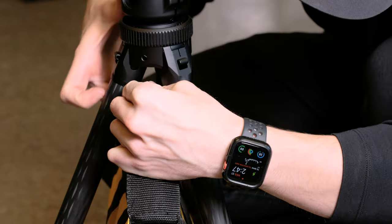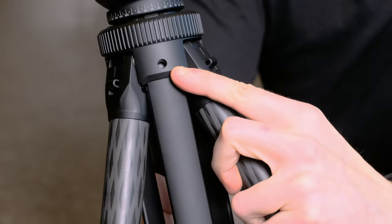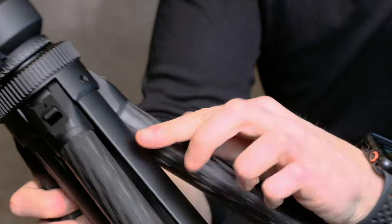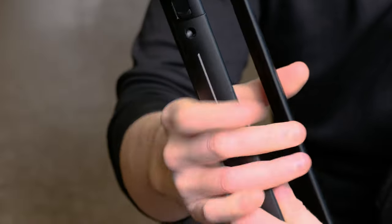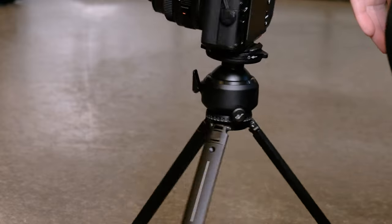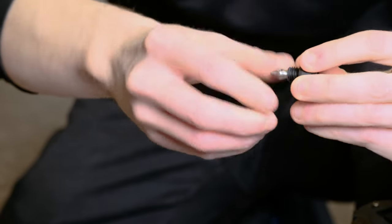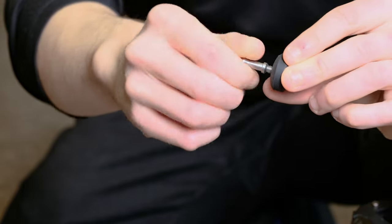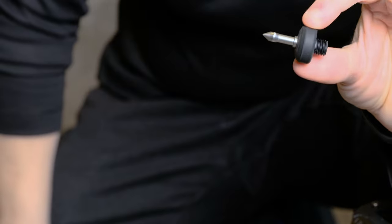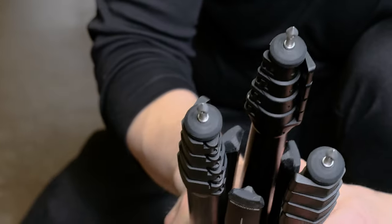If you remove the sub-tripod you can attach a sandbag to the hook in the middle, though it's a little bit of a challenge to connect because the hook is very short. There are also several quarter inch accessory holes on the tripod accessible both with and without the sub-tripod. There are also spikes built into the feet. Simply unscrew the rubber ends, unscrew the built-in spike — there are two ends, one spike and one screw — then screw it back in reverse. Now if you're in a rugged area you can just jam that tripod into the ground.